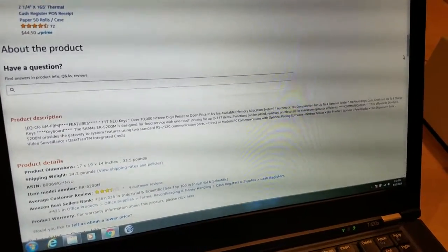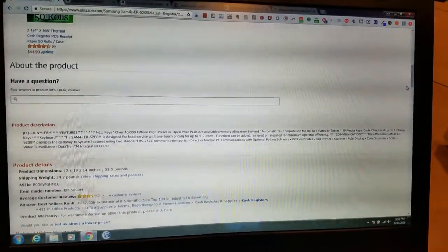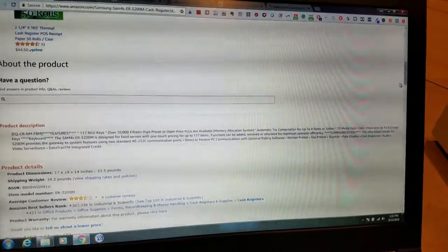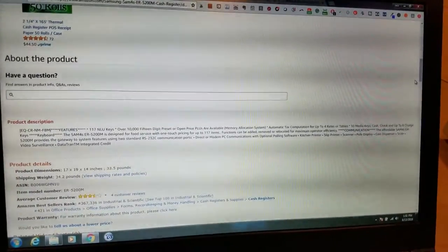Over 10,000 15-digit preset or open price PLUs are available. Automatic tax compensation for up to four rates, 10 media keys, check, and up to eight charge keys on the keyboard.